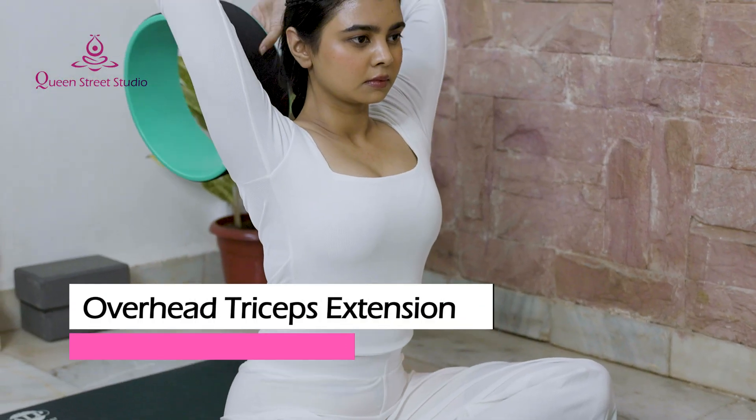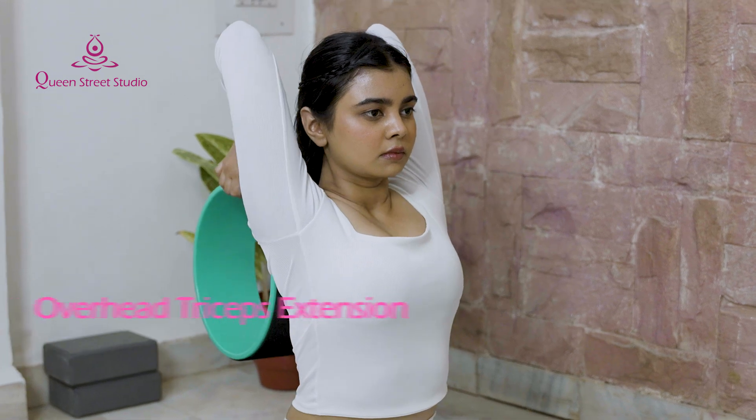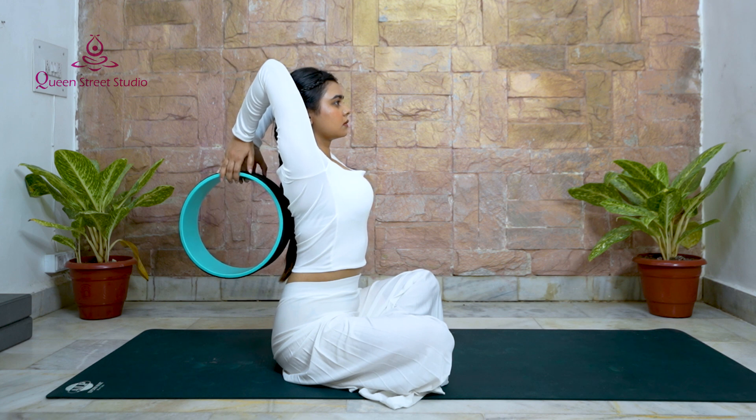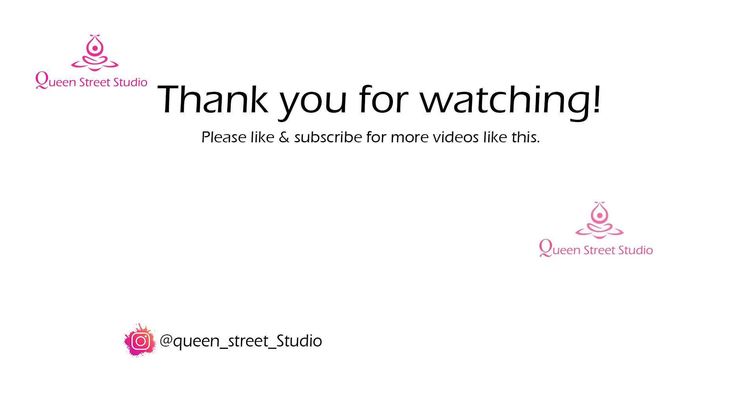Overhead Triceps Extension: You can also use a yoga wheel as a tool for strengthening. This exercise strengthens and tones the back of your arms. Thank you for watching.